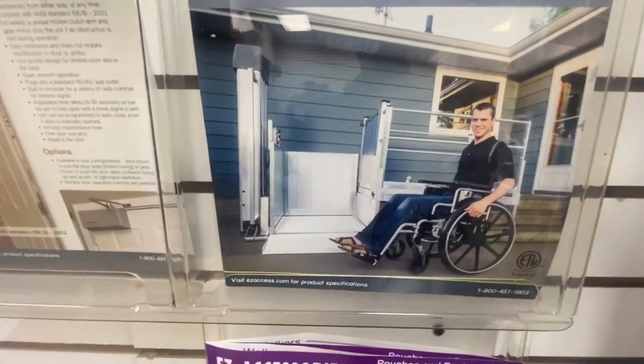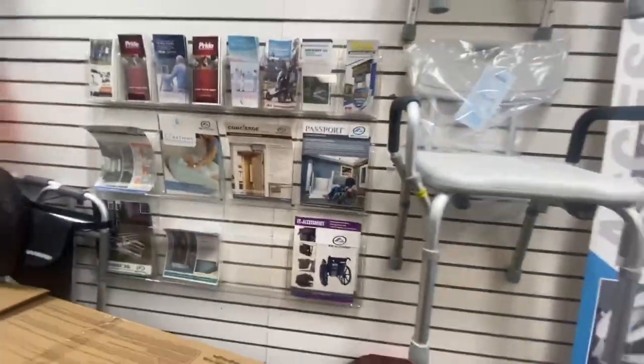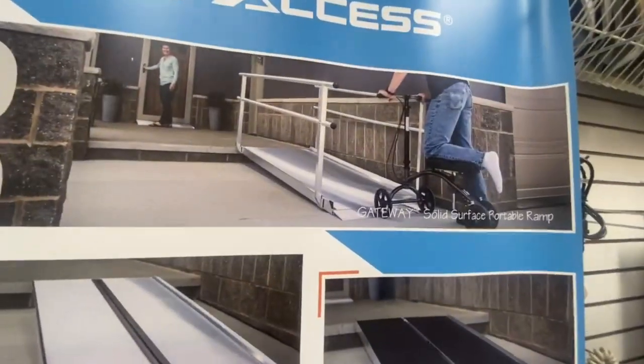There are quite a few kinds of ramps you can get: solid ramp, tri-fold, bi-fold — all meaning you can fold them or have them static. We also do what's called the Passport, which is like a proper elevator lift where you can go from quite a low level to a high level. For longer ramps — anything over 10 feet — you need a handrail. So if you live in a manufactured home or mobile home, you'd likely need a longer ramp, and then you'd definitely need a handrail. That's what the law states.